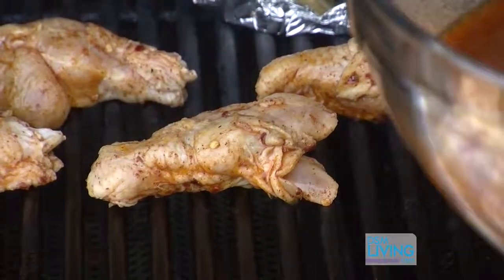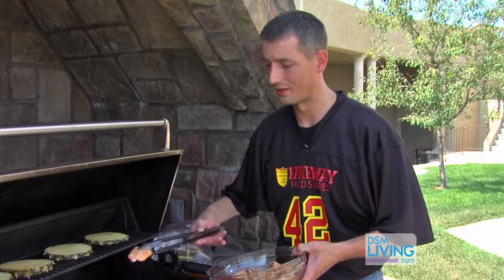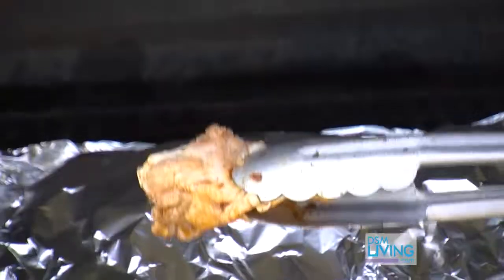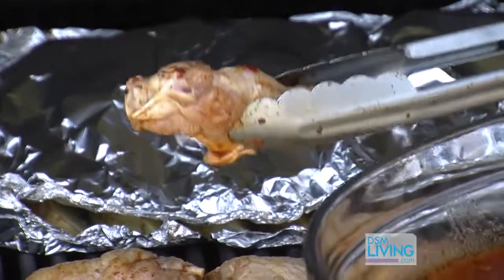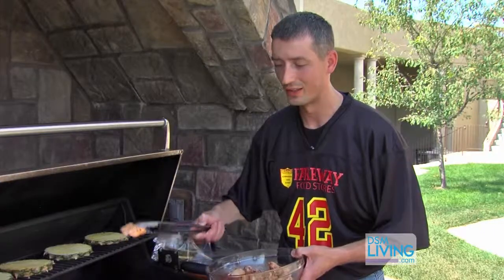You're going to notice this particular wing is the middle section. The middle section and the top section of the wing are the most meaty parts, and that's what you're after when you're making hot wings. The tip has been removed from this piece and you don't need it — you'd be paying for something you're not going to eat; there's no meat on it. So this is what you're after: the wing sections.